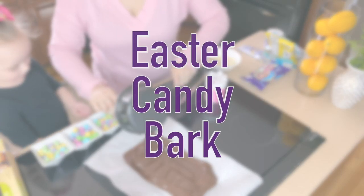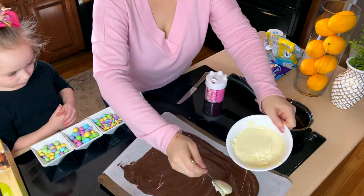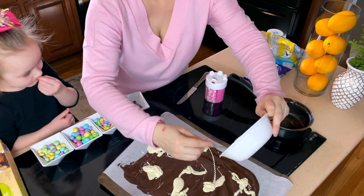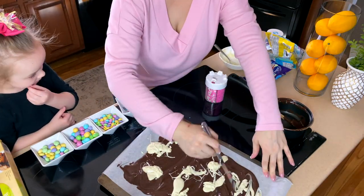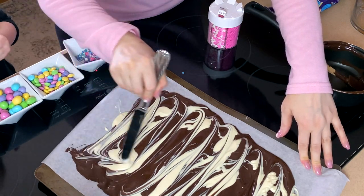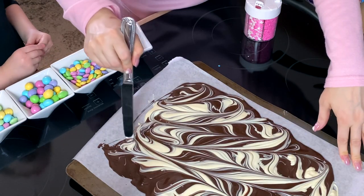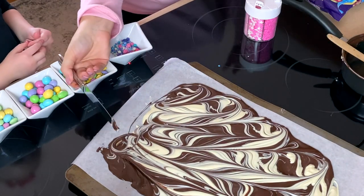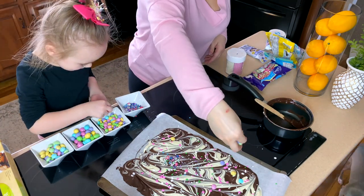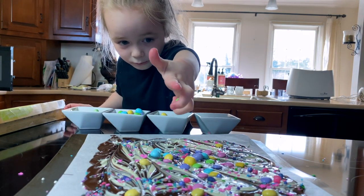The first treat is an Easter bark. I melted some semi-sweet chocolate, covered my tray in parchment paper, and spread the chocolate out. If you're going to swirl in white chocolate - which looks so pretty - have it melted and ready to go, then blob it on and swirl with a butter knife or straw, going up and down and back and forth. Then the fun part is decorating with whatever Easter candies or sprinkles you like. Stick it in the fridge to chill until the chocolate is set, then break it into pieces to serve.